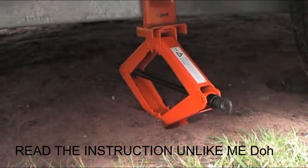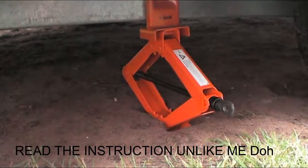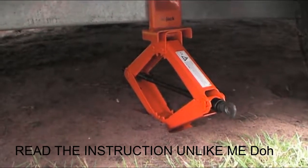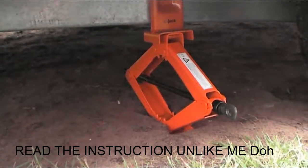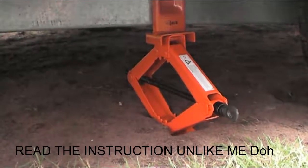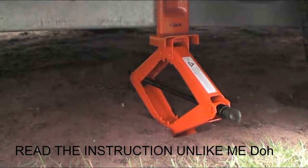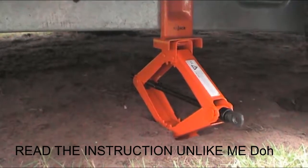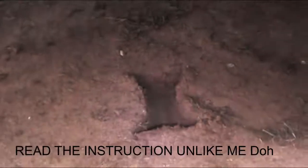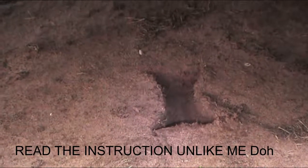As you can see, I thought the ground would have been quite firm, but what's happened is the jack is sinking in. Now it does say in the instructions — and I thought it would have been hard enough — to place it on a hard surface. So what I'll probably need to carry is a half-inch bit of ply, big enough to spread the weight around to lift it. You can now see how using a bigger platform for the jack to sit on is preferable.